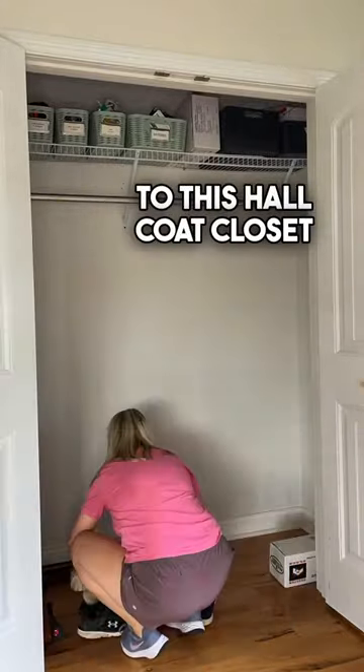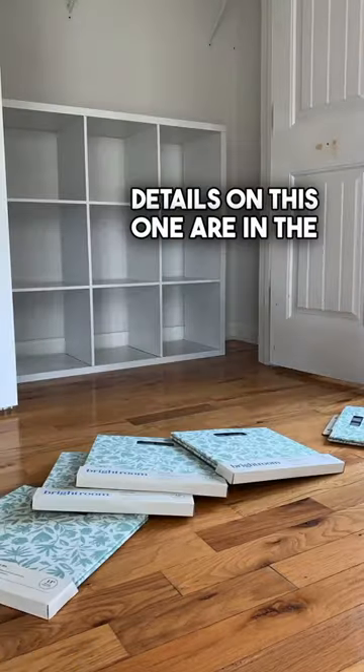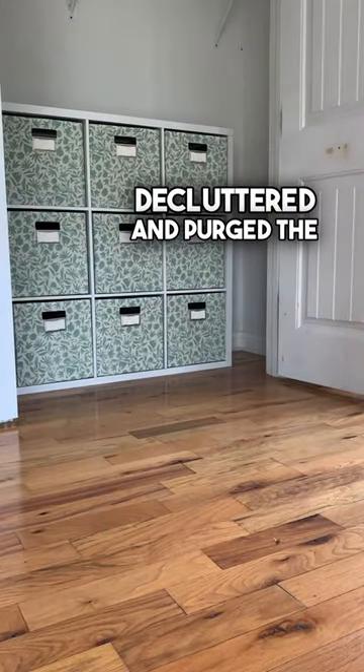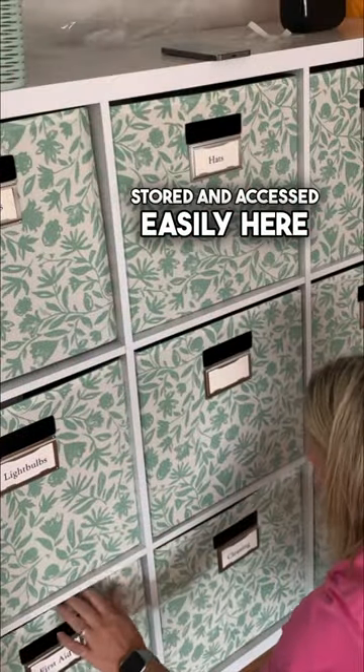Let's add some much needed storage to this hall coat closet without power tools. You're going to grab a cube system — details on this one are in the caption. Once you've decluttered and purged the items you no longer need, figure out what needs to be stored and accessed easily here.